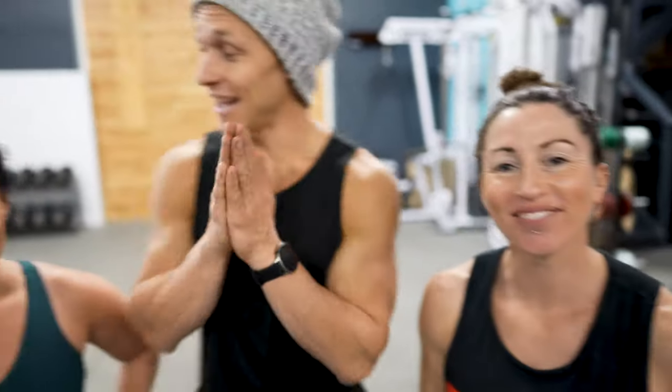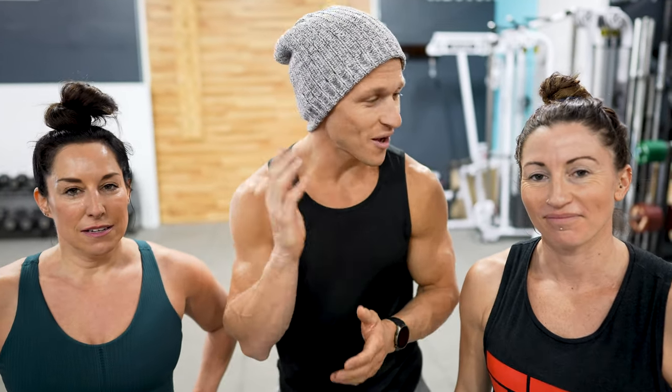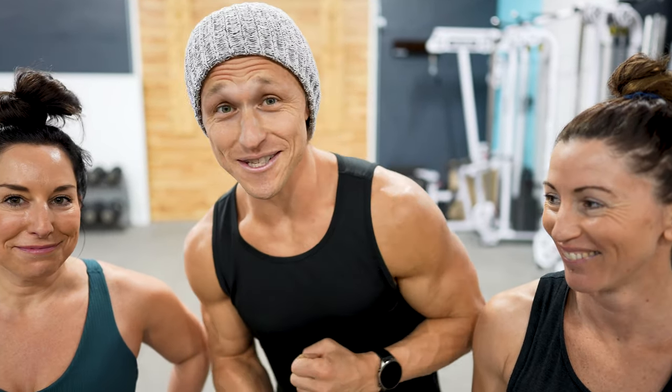Hey, what's going on everybody! I am here joined by Shauna and Megan. Shauna is a functional bodybuilding coach — she has been for as long as there have been coaches, over six years — and Megan has been my wife for over six years. So here we go, I've got the team back together and we're going to be hitting a minimalist workout.